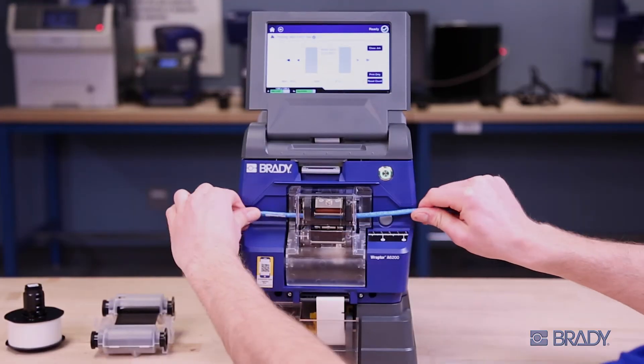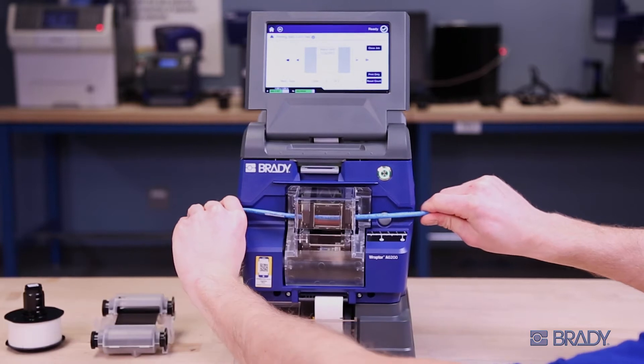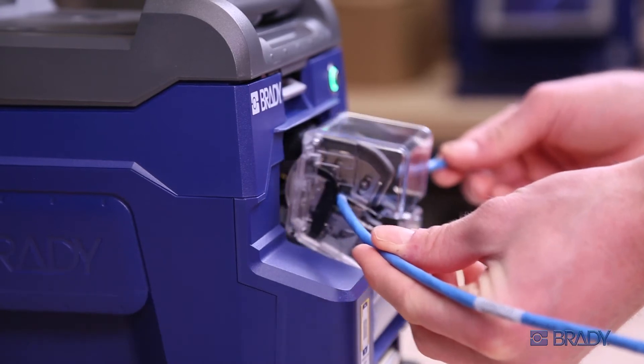There are two improper ways when wrapping a wire. Pushing the wire in too hard will cause the printer to stall. Pulling the wire from the wrapping module too soon will cause the printer to stop.